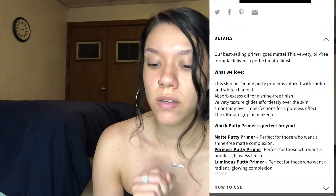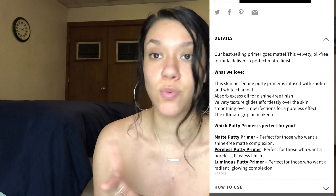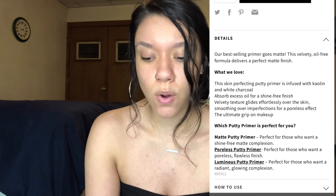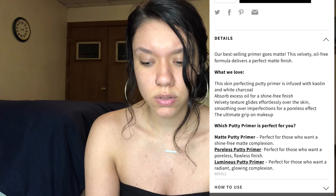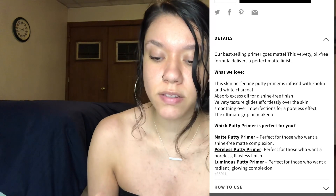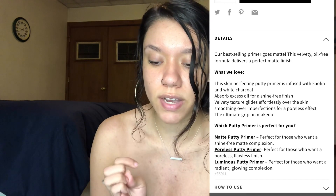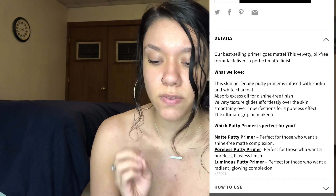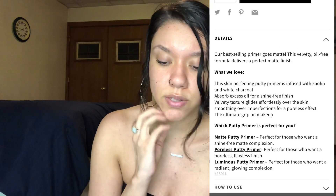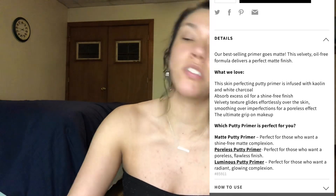So it says that our best-selling primer goes matte. This velvety oil-free formula delivers a perfect matte finish, which I am looking for. This skin perfecting putty primer is infused with kaolin and white charcoal — I'm not sure how to pronounce that k-word, I've never heard of it honestly — it absorbs excessive oil for a shine-free finish. The velvety texture glides effortlessly over the skin, smoothing over imperfections for a poreless effect, the ultimate grip on makeup. It's perfect for those who want a shine-free matte complexion, which is what I'm looking for.